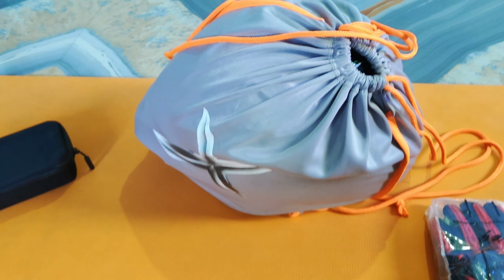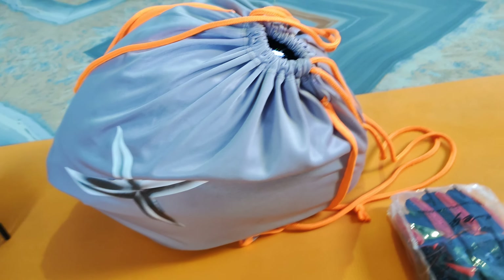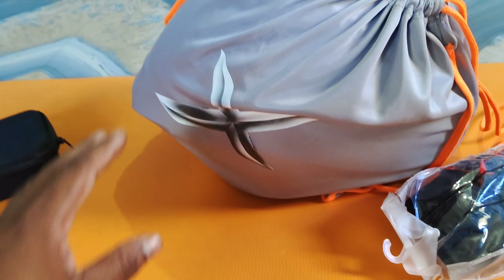Welcome to the channel of the Wrapshw. Welcome to the Wrapshw. I'm going to show you the Wrapshw. We are already in the Wrapshw. We are now in the Wrapshw. We will show you the Wrapshw.